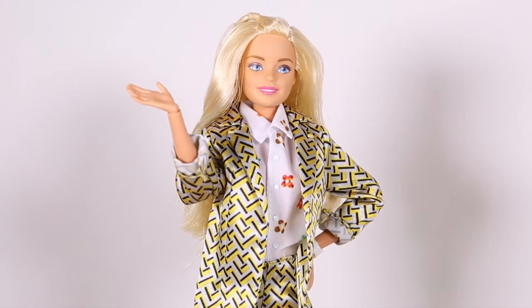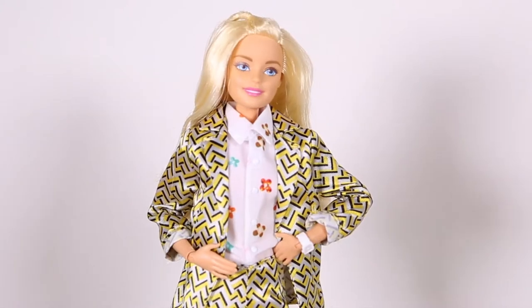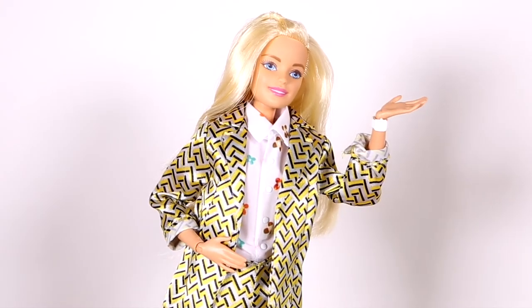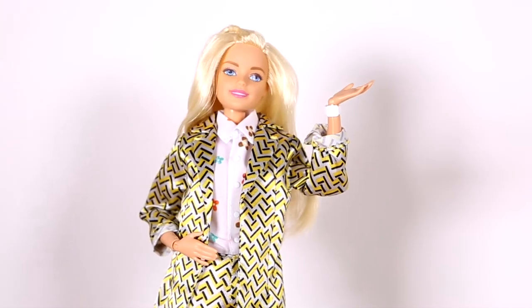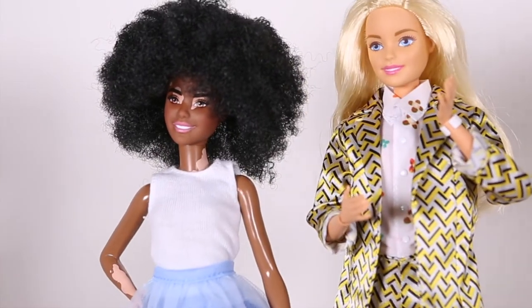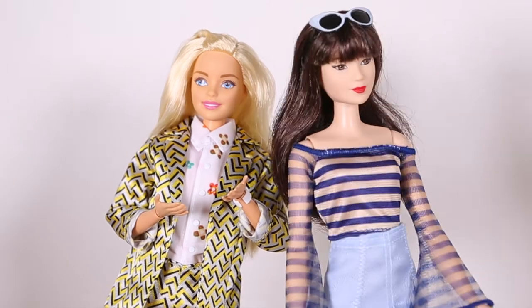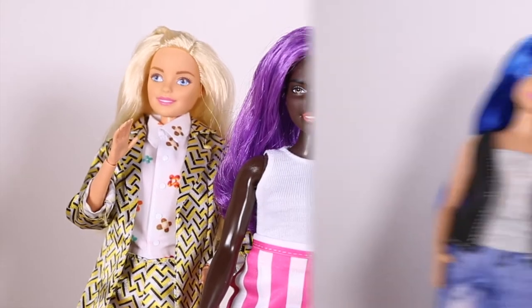Hello everybody and welcome to a new video. Now Barbie has been through a lot of changes — trust me, I know, I've been through all of them. We've had different fashions, hairstyles, beauty and diversity. Barbie has such a huge range of diversity. It's incredible to see.